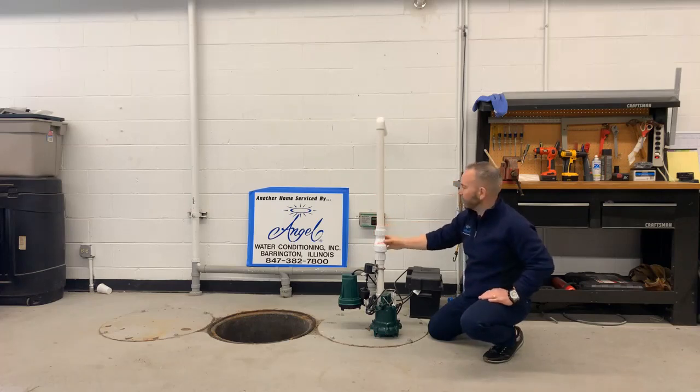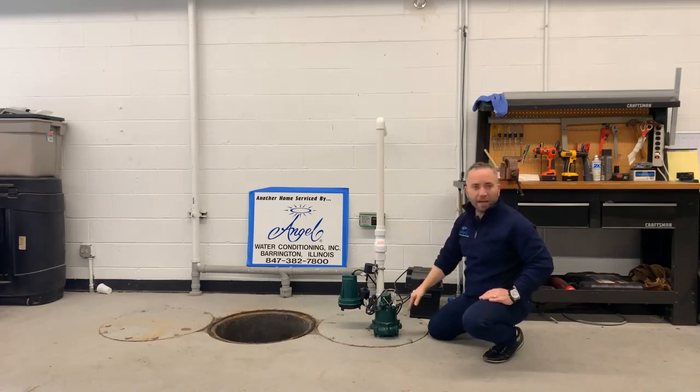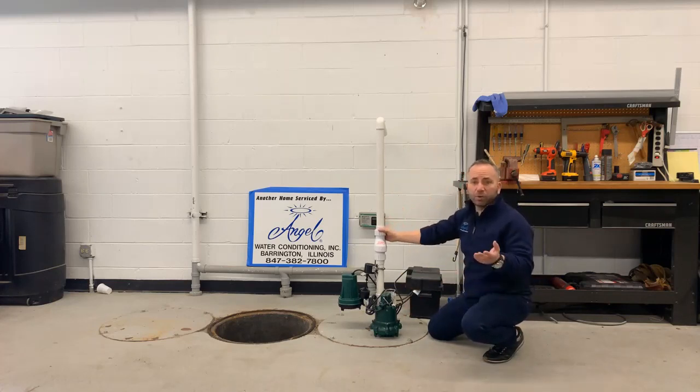A quiet check valve costs about $40. Some people add a secondary check valve — it all depends on preference. All valves do fail; when they fail you'll hear flushing going up and down and the sump pump kicking on and off even when it's not raining, because water flows back down into the pit and refills it. This check valve is worth checking about once every two years.